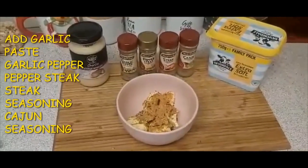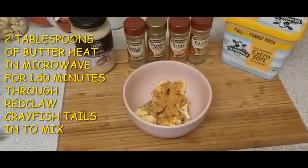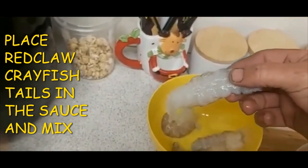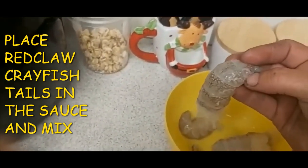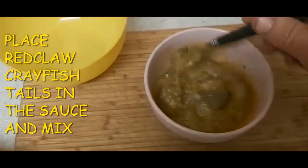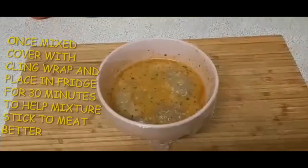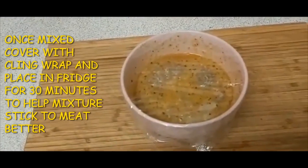For the catch and cook, first mix up garlic paste, garlic pepper, pepper steak seasoning, and Cajun seasoning with two tablespoons of butter. Heat that in the microwave for about a minute and a half, mix it all together, and throw your Red Claw tails in. Once the butter's melted, grab the Red Claw tails — these have been frozen. When you freeze them and then defrost them, the meat comes out very easily. Just crack the shell, peel it open and you can get the whole tail out in one go. Chop them all into the sauce, mix it up, then wrap it in cling wrap and put it in the fridge for about half an hour so the mixture sticks to the meat better.